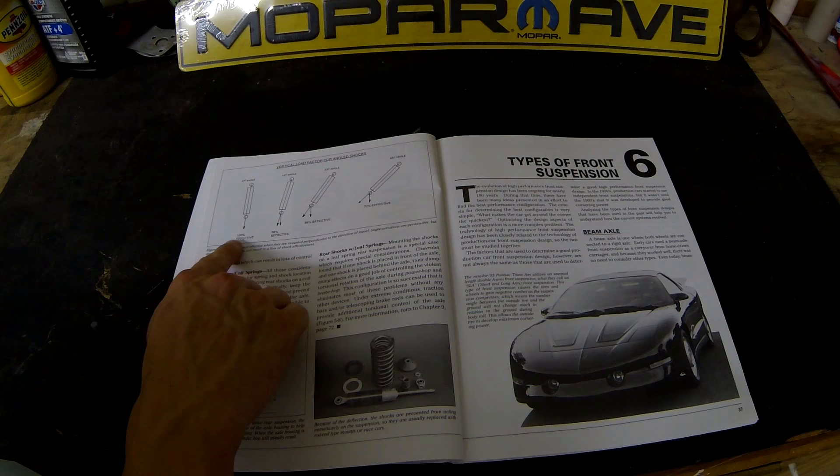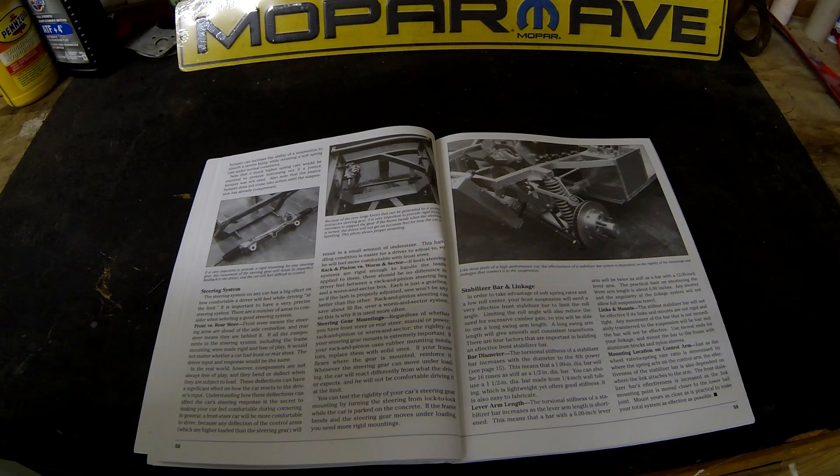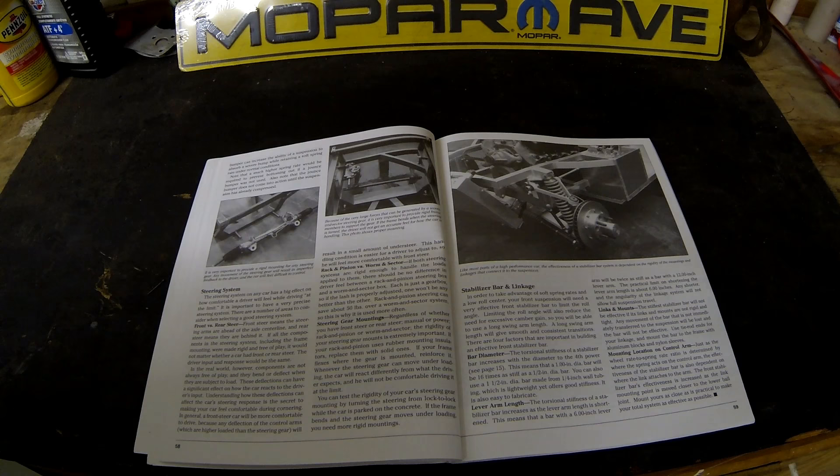The end of chapter five talks a little bit about mounting your shocks and how effective they are at different mounting angles. The next few chapters go through the different types of suspension — independent front suspension, solid axle rear suspension, independent rear suspension. He goes through all those, the benefits, the characteristics of them and how it all works.